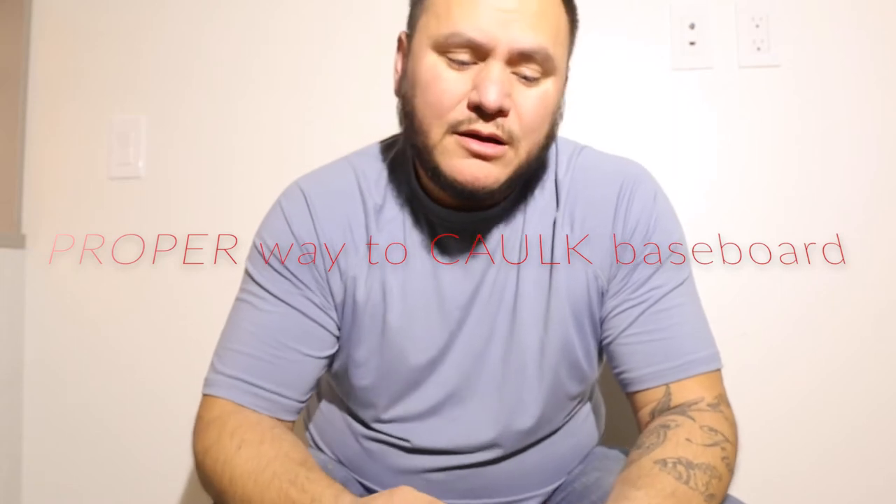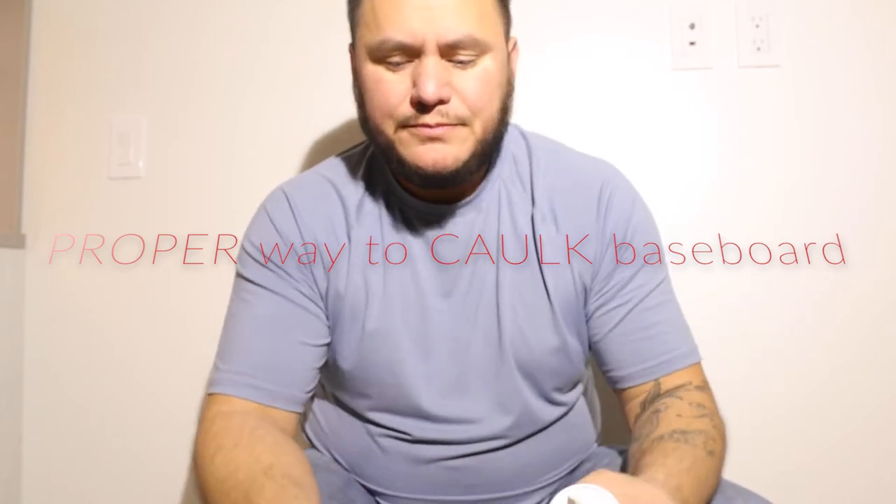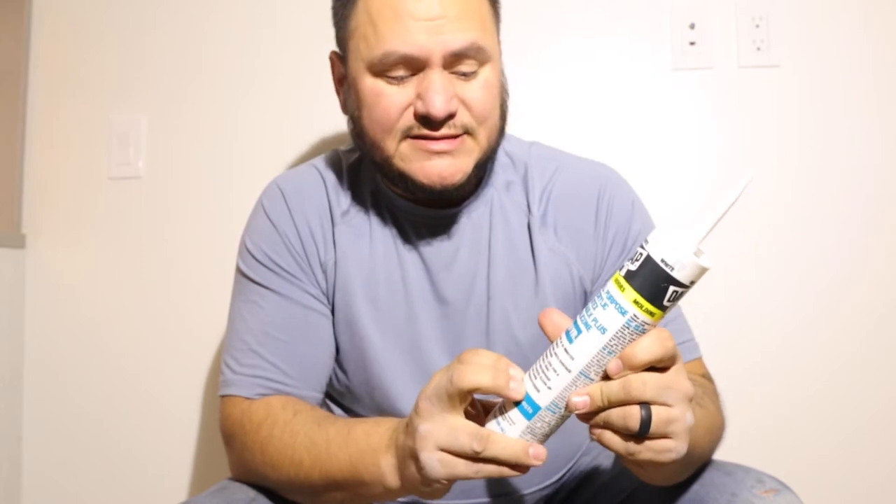So first of all, what kind of caulking should you use? I got a few different types right here. I have an Alex Plus — it is an all-purpose acrylic latex plus silicone. It says it's an indoor-outdoor caulking, but don't use it outdoors. What I don't have here is a plain silicone. I would not recommend silicone when you're painting baseboards because paint can't stick to the silicone — it may coat over it, but over time it's going to flake off. So stay away from silicone when you're caulking your base and it's going to be painted.